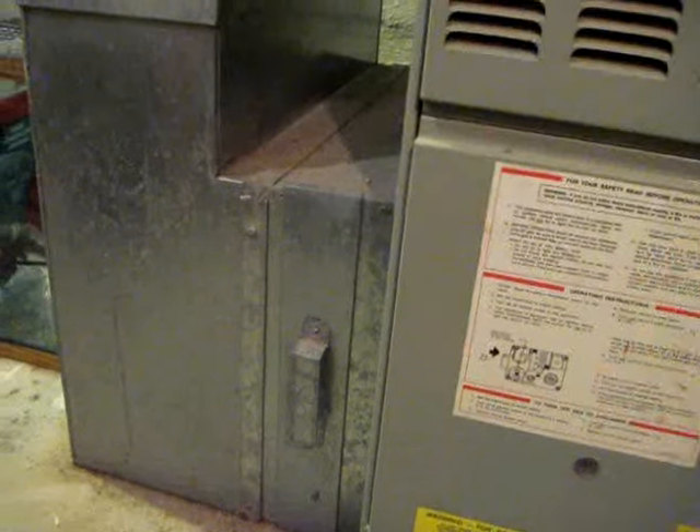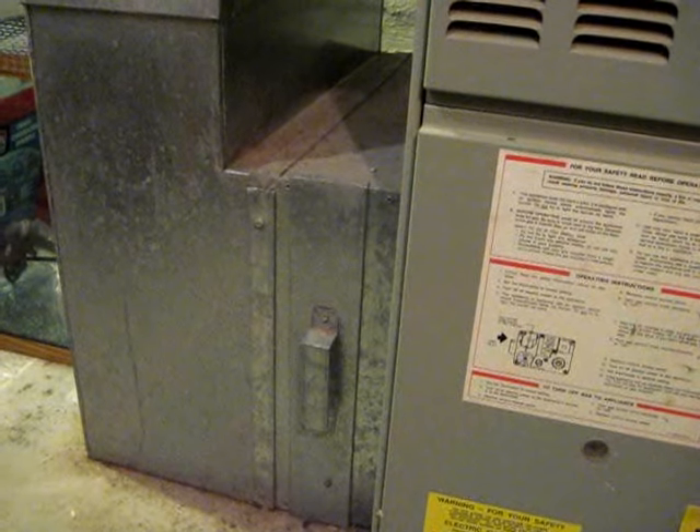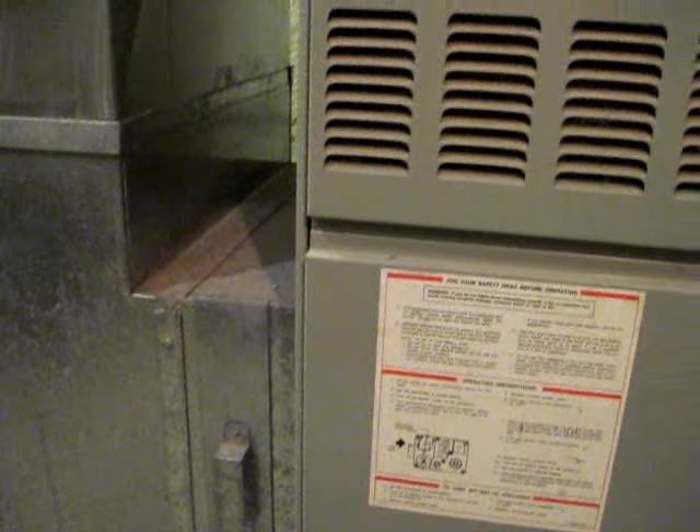Now before I did this, I did turn off my thermostat so the furnace would not kick on. I don't really want it to kick on when I'm installing this. So first turn off your thermostat, then install your new filter, and then turn your thermostat back on.